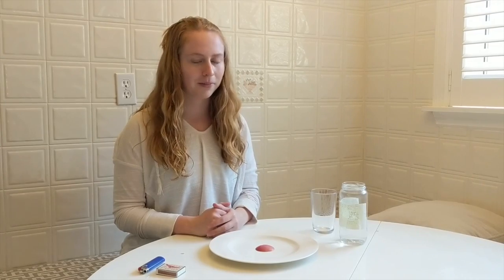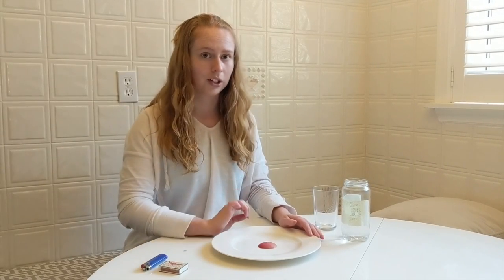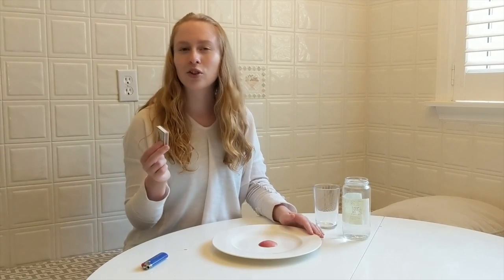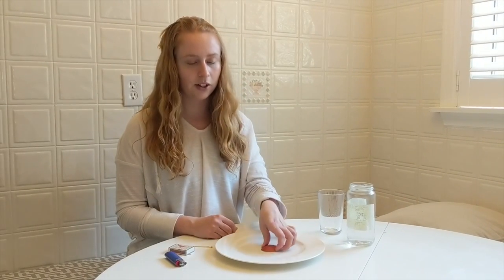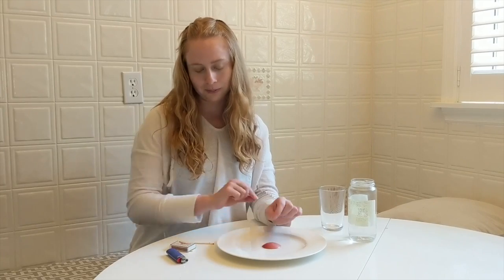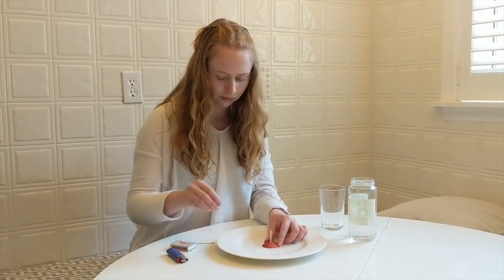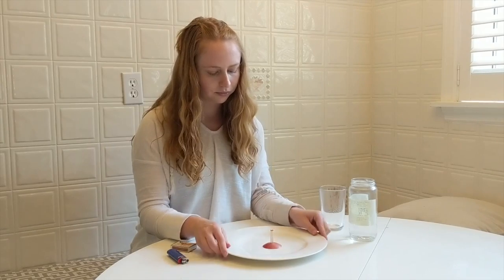Now for our air pressure experiment. You're going to need a plate — one with a little bit of a rim because we are going to pour some water into it. You'll need matches. If you don't have matches, you can use small birthday candles, a lighter, a cup, and some water. I'm using a very small slice of apple because I'm going to stick my matches into it. You could use anything to keep the matches upright, but I find this works really well. I'm going to put that in the middle of my plate and stick two matches inside, side by side. Now I'm going to pour water just so it fills up to the rim, but don't flood it and get the matches wet — be very careful.